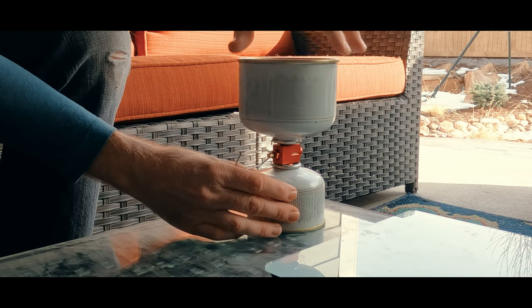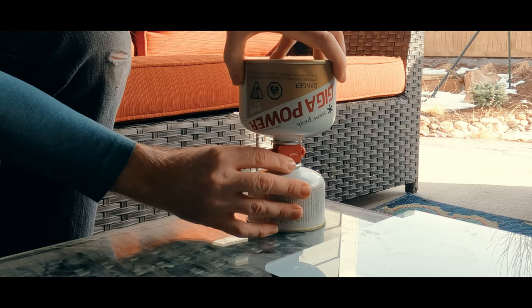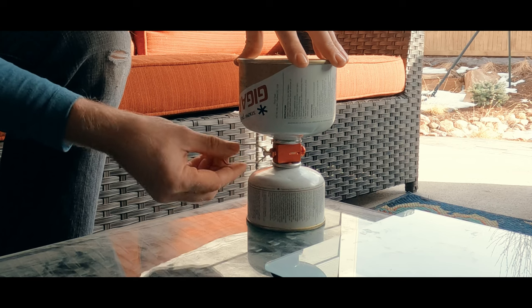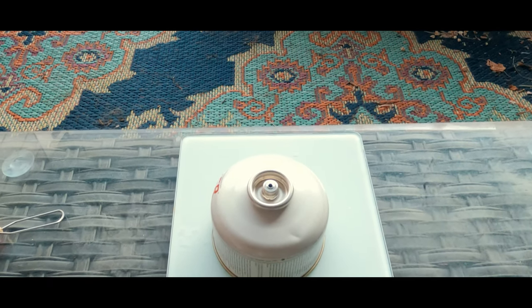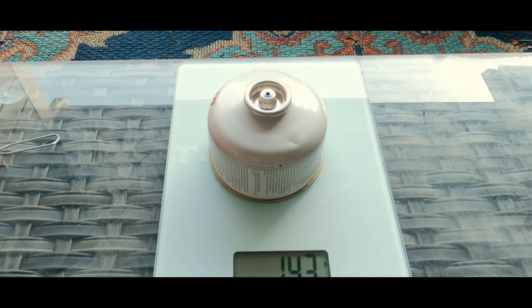Besides saving money, this device also provides the option to better customize your fuel amounts for a trip. If you're going to need a lesser amount of fuel, you can transfer fuel from a larger canister to a smaller one. When doing this, overfilling becomes even more likely, so take care to weigh the canister every few seconds throughout the transfer.